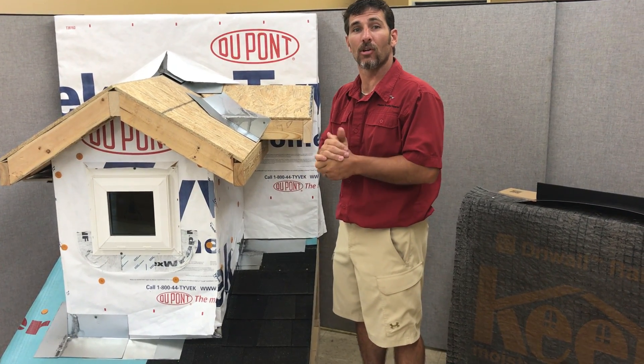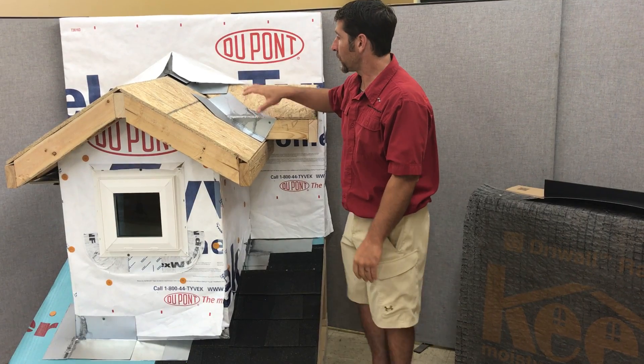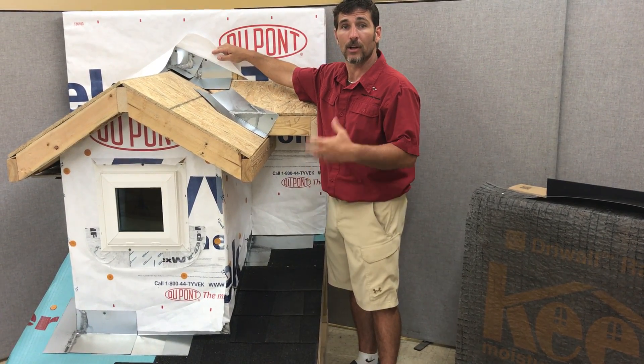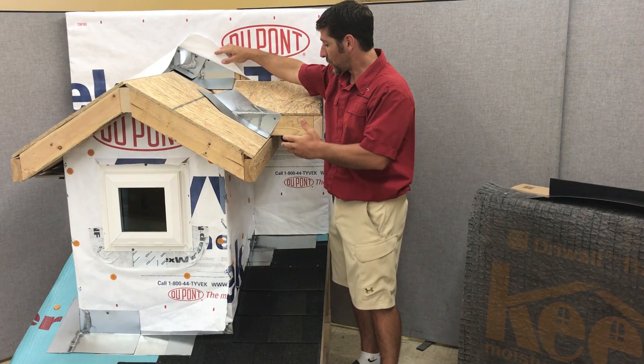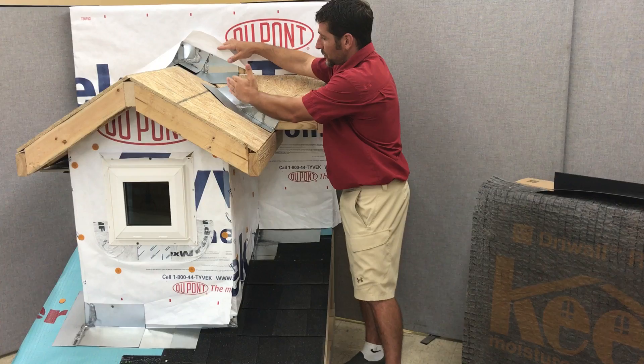In this video, we're going to go over roof flashings. Basically, everywhere that you have a flashing installed that has to be cut and folded. For example, this fascia comes and meets this roof, creating this valley.